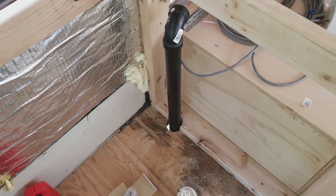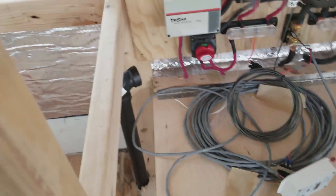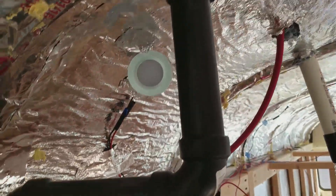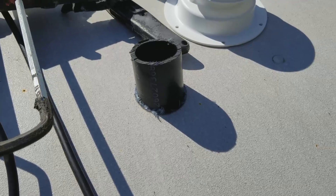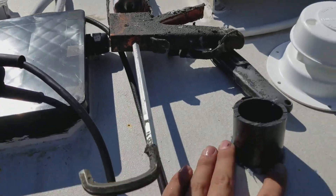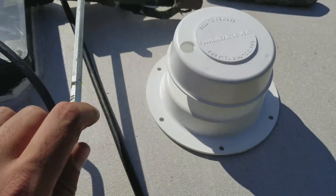I've started gluing together the vent for the gray water tank. It's coming up — it's going to sneak around that little board right there and come straight up out. This is the vent pipe for the gray water tank. I've run my gray water vent up through the roof. I'm just going to put some sealant around the outside of this, then take this cap — it will sit up on top, screw it in, and make sure that the sealant is all around so that it doesn't leak.